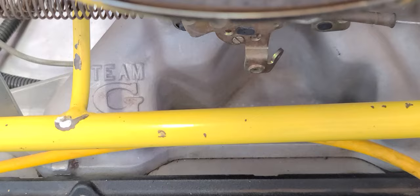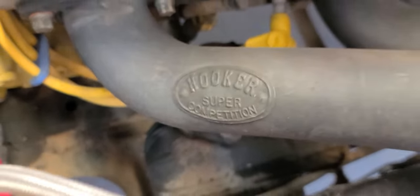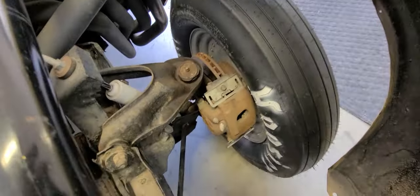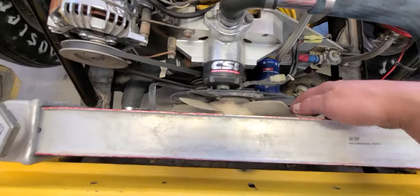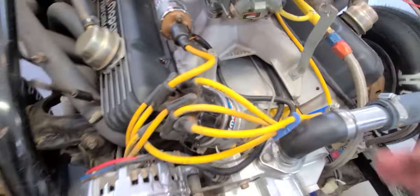We got a Team G intake manifold, Auto Meter fuel module and fuel gauge isolator. For headers, we've got Hooker Super Competition fender-well headers that dump right out at the fender. Brakes I'm not sure about yet, but it's been converted on the front. There's a CSI electric water pump and an old crusty fan that's getting replaced — there's no housing and the tolerances are really close, so don't hit a bump too hard. We've got a Power Master alternator.